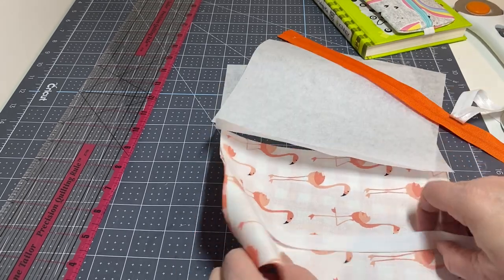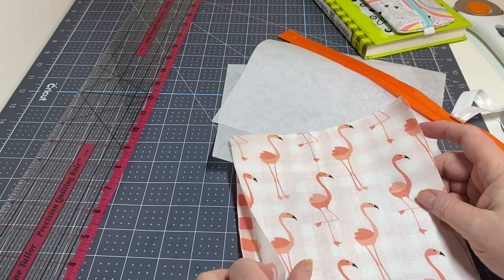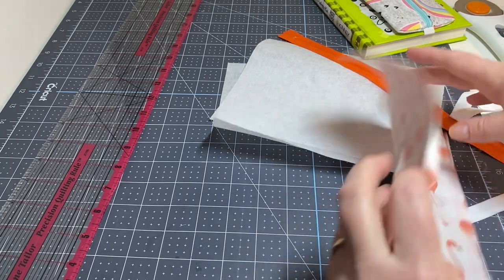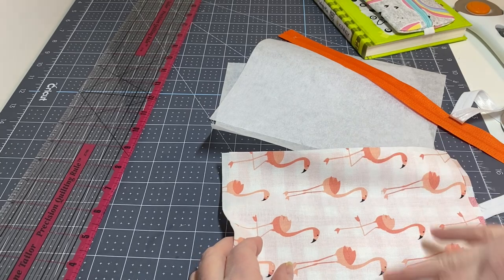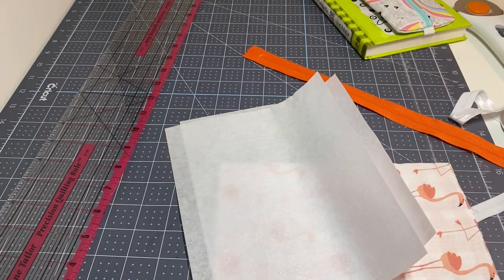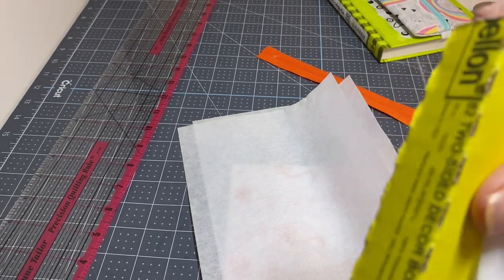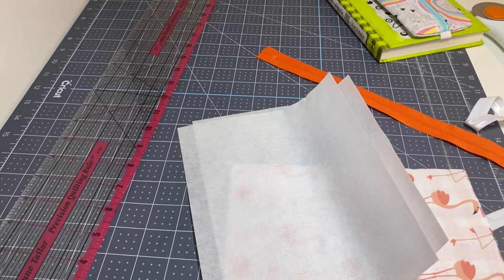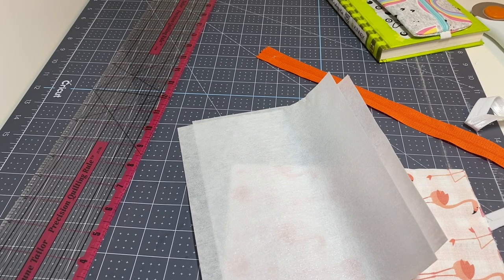You're going to need a piece of fabric for the outside and a piece for the inside. These fabrics measure seven by eight and a half — eight and a half will be the width and seven will be the height. You're also going to need two pieces of interfacing. This is a Pellon two-sided bond stabilizer. I buy it when it's on sale — I'll buy the whole bolt for about $25, which works out to maybe a dollar fifty a yard, and you just have it on hand.